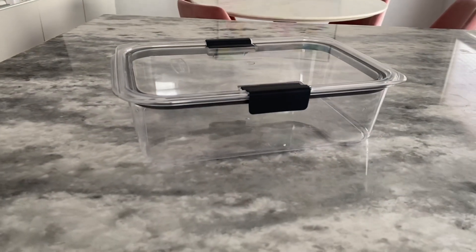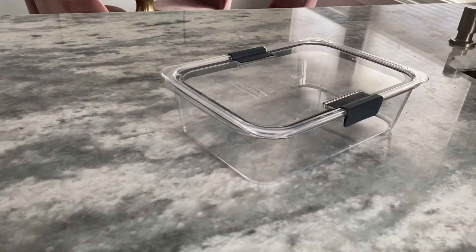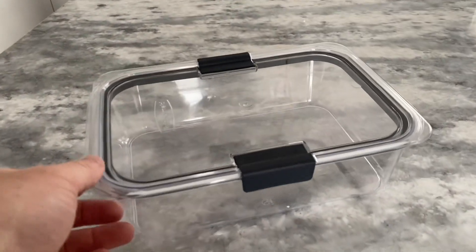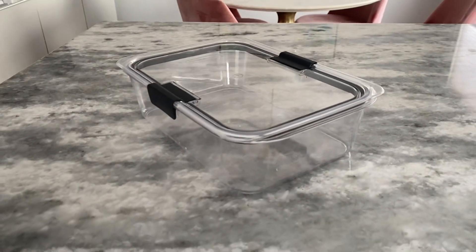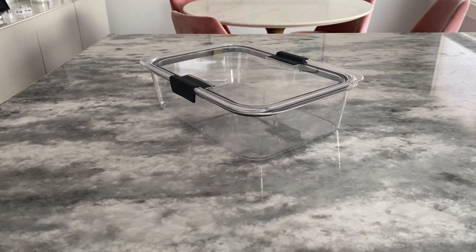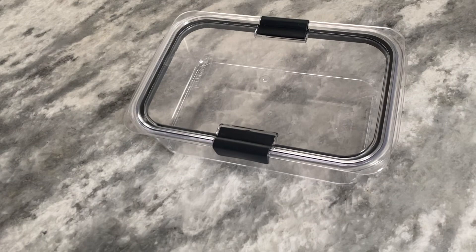The containers are also stackable, making them easy to store in your cabinets or fridge without taking up too much space. The leak-proof food storage set is also incredibly durable. The plastic is thick and sturdy, and the containers can withstand drops and falls without cracking or breaking, making them perfect for busy households or those with children.